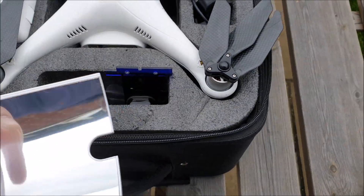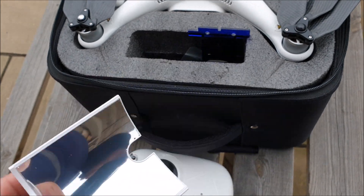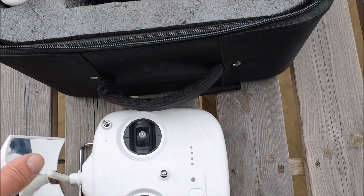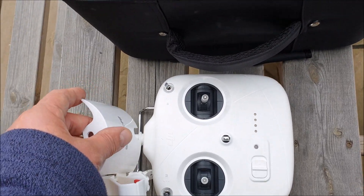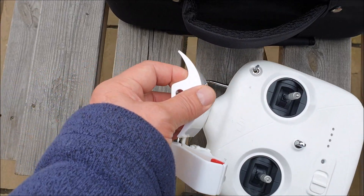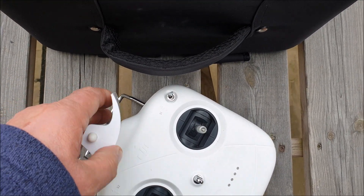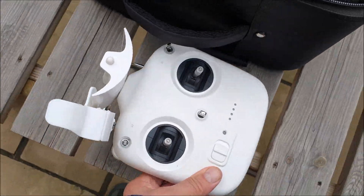I also bought this, which is supposed to be a signal booster. It goes over the aerial of your remote. It's supposed to boost the signal.